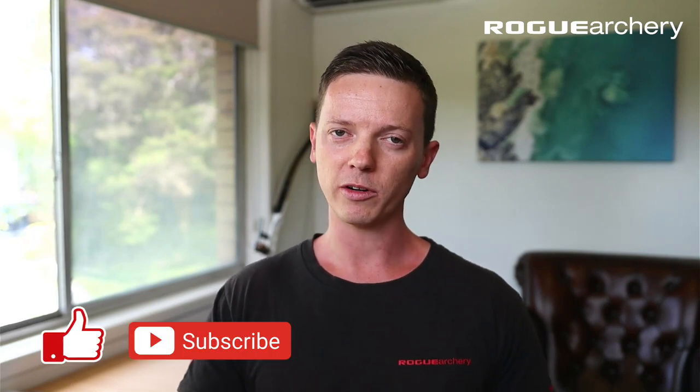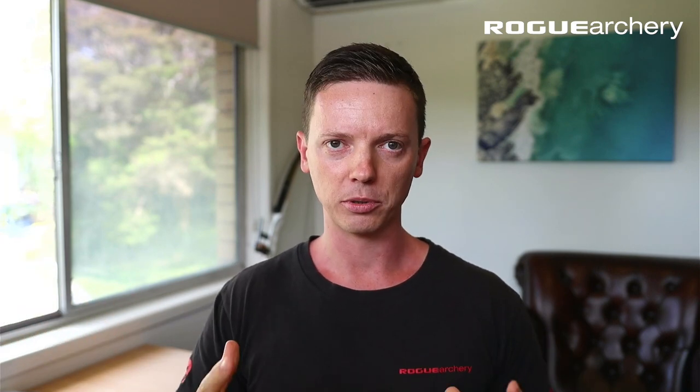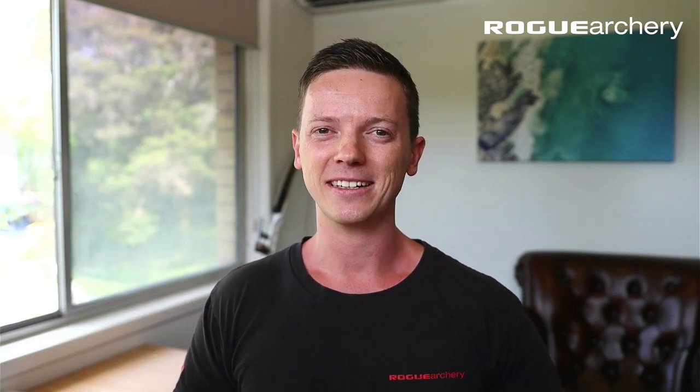Hey team, today we are doing a form review for one of my new students in the Rogue Archery Masterclass. We often do these form reviews because whilst we have a detailed curriculum going through the shot process, there's no real substitute for individual feedback. I want to thank Wilson for allowing me to share this, because in today's form review we cover quite a lot of ground and some elements that come up again and again with students and are pretty foundational to mastering archery technique.